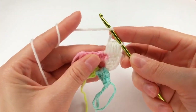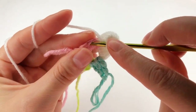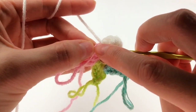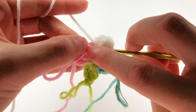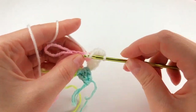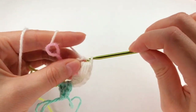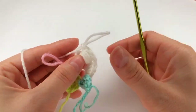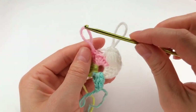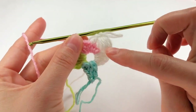Next, yarn over and insert my hook to the next stitch. I have the V on my hook. I grab the yarn and pull through and work a double crochet to the next stitch. Now I move to my pink color and I do exactly what I did here.